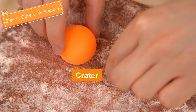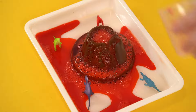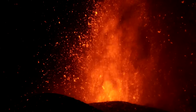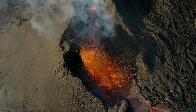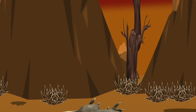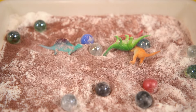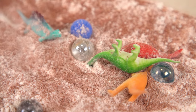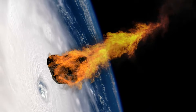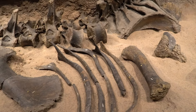Step 4: observe and analyze. In the volcano experiment, the super-hot lava killed the dinosaur. In the past, volcanic eruptions also formed ash clouds, covering the sky and causing all the dinosaurs to freeze to death. In the meteor experiment, the dinosaurs were either hit by the meteors or covered in soil. So we believe the dinosaurs might have been killed from the direct impact of the meteors, or starved to death as their sources of food were destroyed.